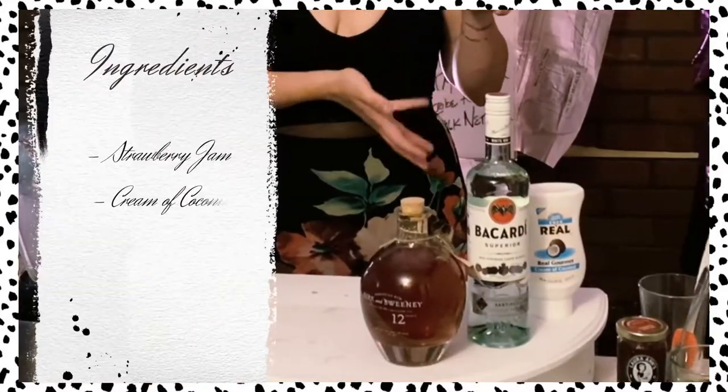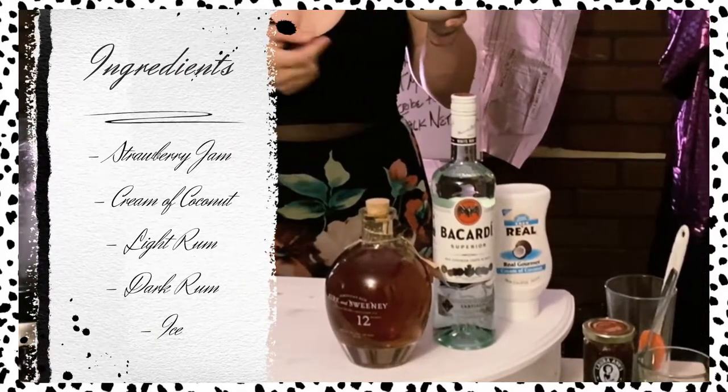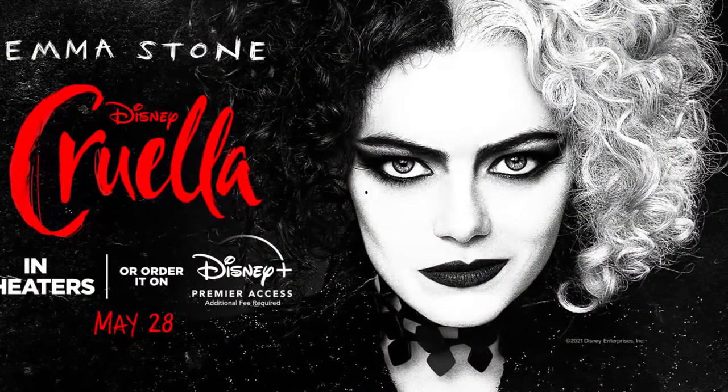And there you have it: jam, coconut, rum, ice. Spin it all up and enjoy. Get back to your fashion. Make sure to check out Cruella coming out May 28th.